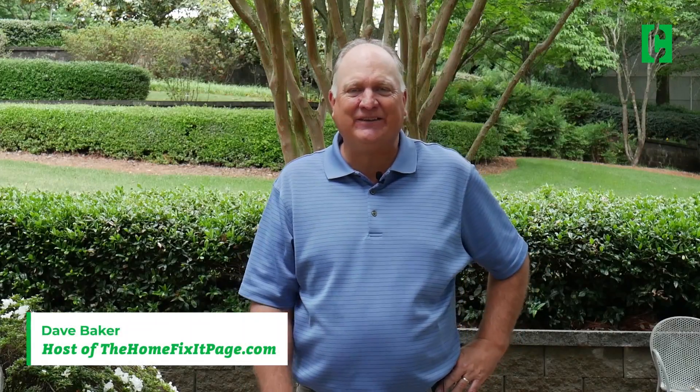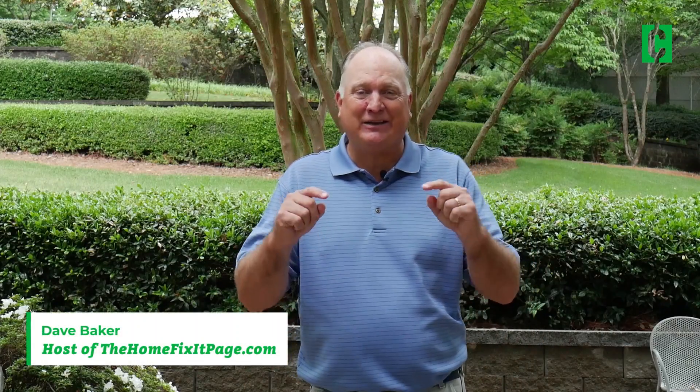Hi, I'm Dave Baker, your host of TheHomeFixitPage.com. We're here to talk about air infiltration into your house and what you need to do about it to make your HVAC system work better in the summer and better in the winter.